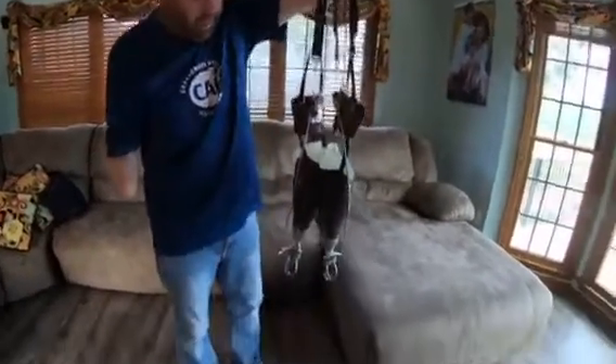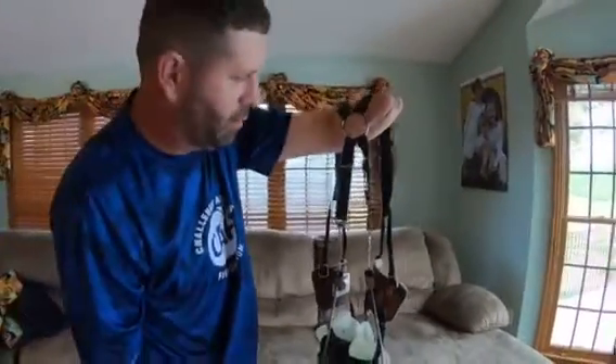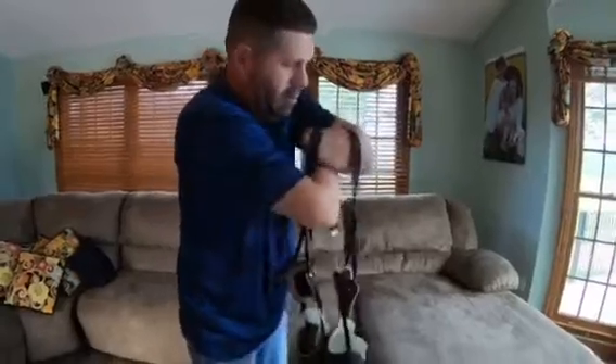These are my body-powered prosthetics, also made by Advanced Arm Dynamics. The way they work is basically you pull a cable to open and close — I'll show you whenever I get them on.